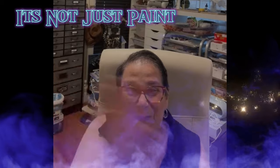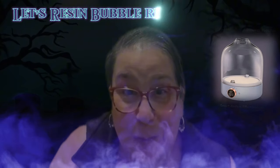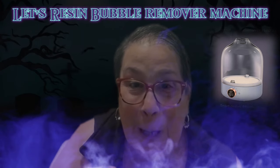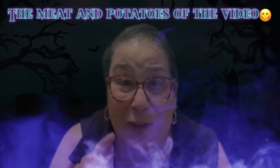Hi everyone, this is Donna from Hollywood, California. It's not just paint, it's art by Donna. I'm going to give you a short version of the live I did this week for the bubble machine from Let's Resin. I thought I would shorten it up for you and give you the results of the pumpkin I made and the little skulls I made.